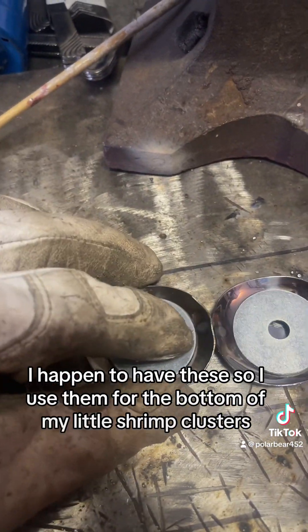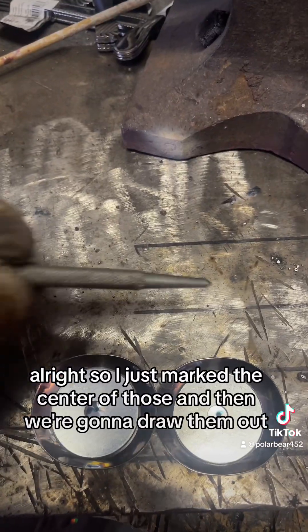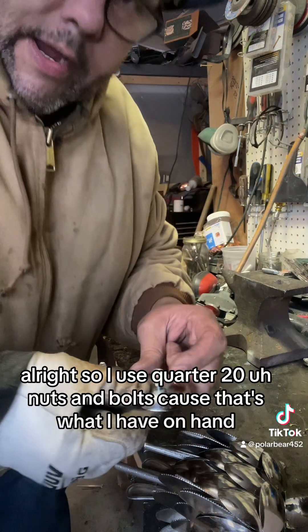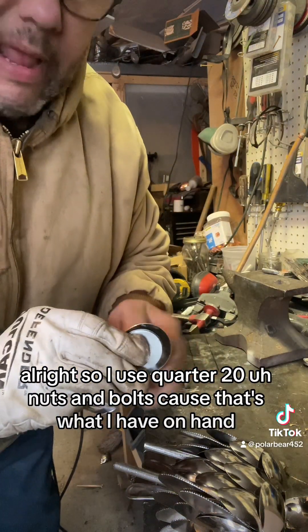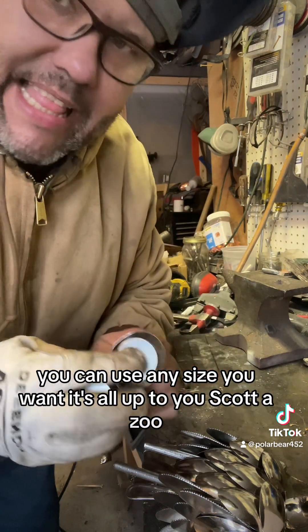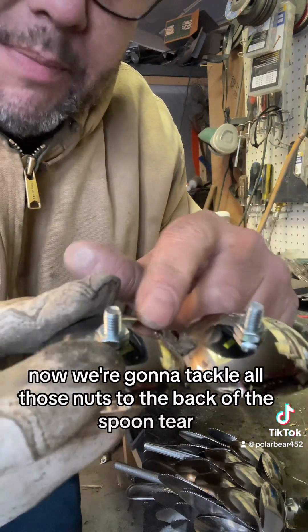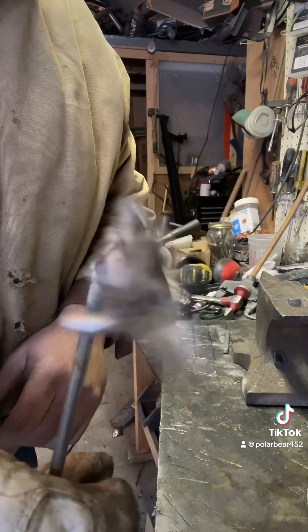I happen to have these, so I use them for the bottom of my little shrimp clusters, so that's what I go with. I just marked the center of those and then we're gonna drill them out. I use quarter-20 nuts and bolts because that's what I have on hand — I use them for my dragonflies. You can use any size you want. So we put those in and we're gonna tack weld those nuts to the back of the spoons.